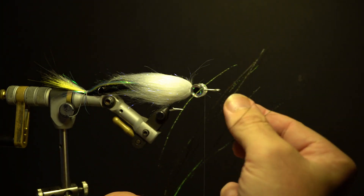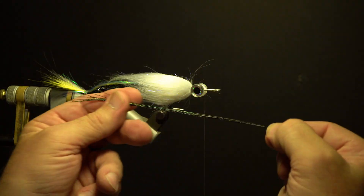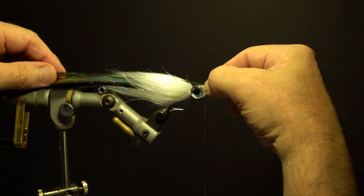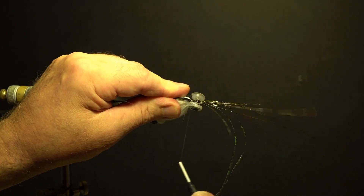Take a dozen or so strands of peacock herl, even out the tips, and remove the lead wire from around the wing. Secure the herl in front of the eyes on top of the hook, slightly past the previous wing.